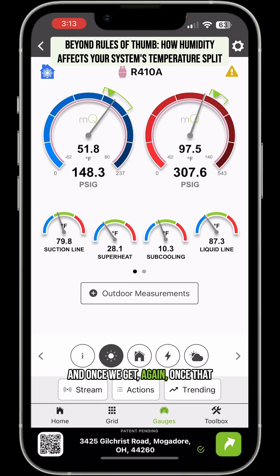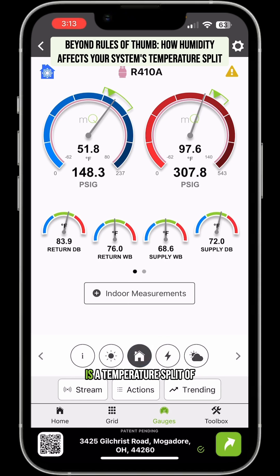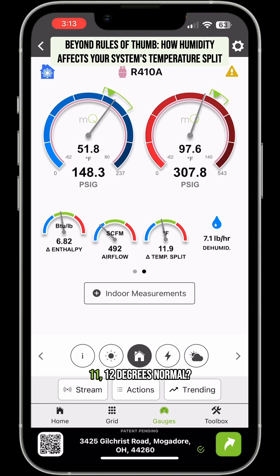Once that system runs for an hour or two and we get that humidity under control, things will start to fall in range and the system will act normal. To answer the question: is a temperature split of 11 or 12 degrees normal? Yeah, it can be — and it all depends on the relative humidity.